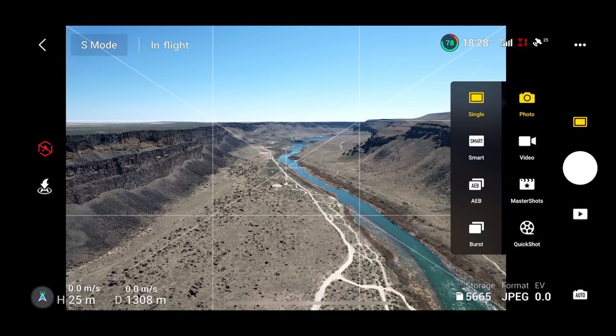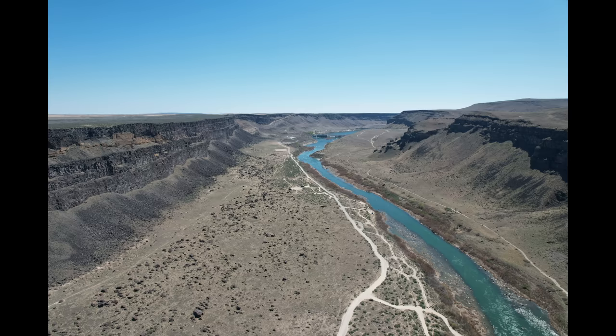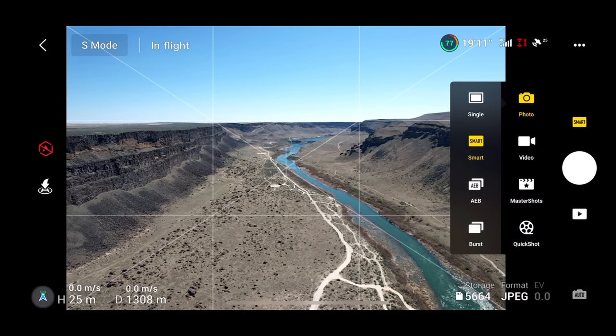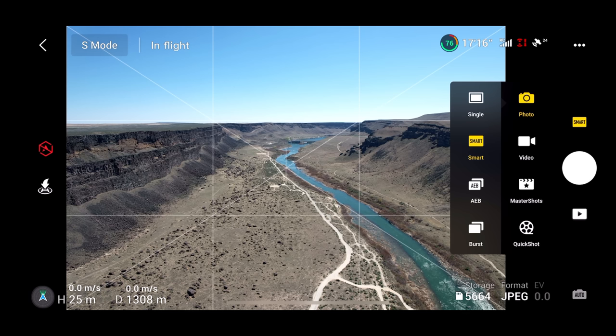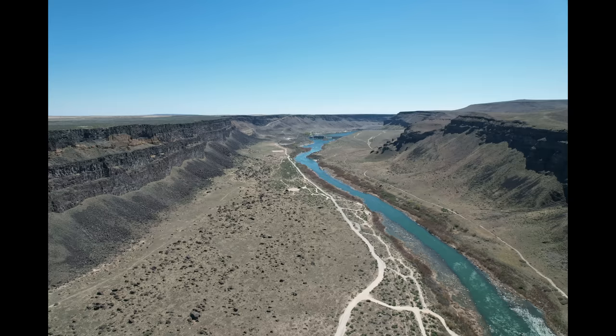We'll try a regular photo and we'll try a smart photo. There is a picture. Let's go back in there and go to smart photo. What smart photo does is it enhances it through computational photography — it figures out the way to get the best colors and the best look in your picture. For a guy like me, it works really good. Let's try that and see how it looks.